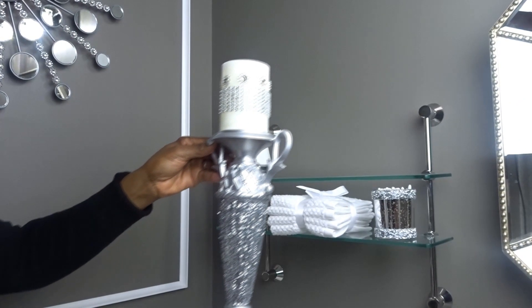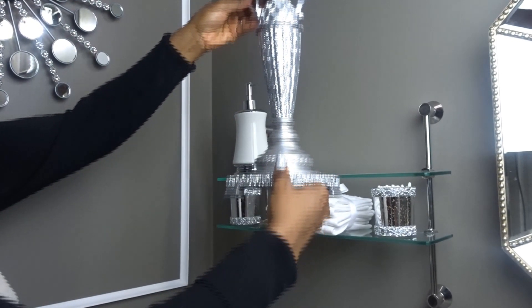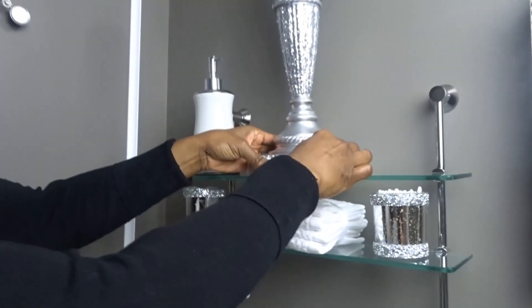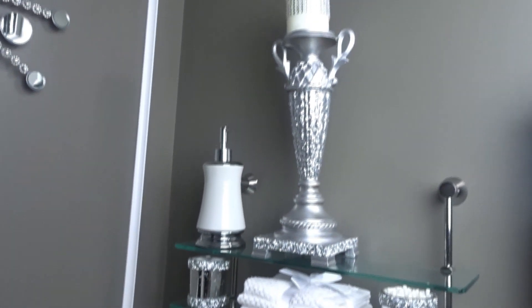For my candle holder I was a little undecided about where to put it. I was thinking maybe the back, but I decided to put it in the center. This is actually a DIY makeover I did a few weeks ago, so please go check out that video — I'll leave a link at the top of the screen.